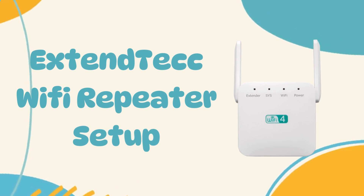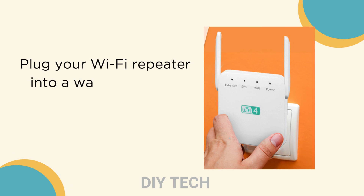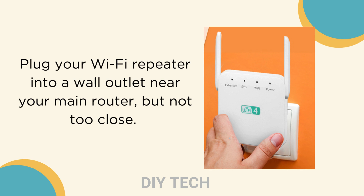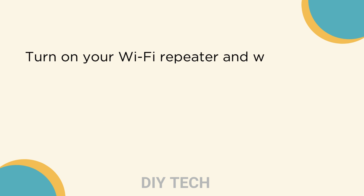Welcome to DIY Tech. Extend Tech Wi-Fi Repeater Setup. Plug your Wi-Fi repeater into a wall outlet near your main router, but not too close. Turn on your Wi-Fi repeater and wait for it to boot up.